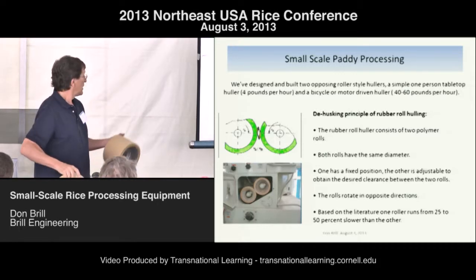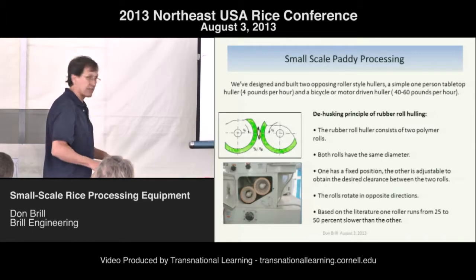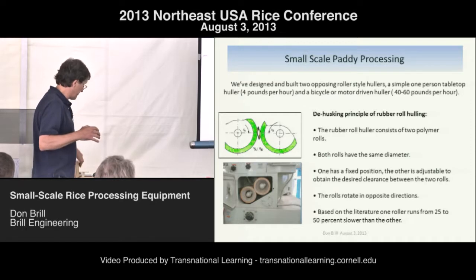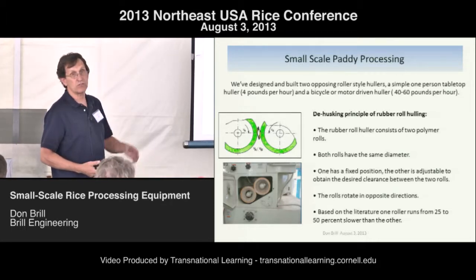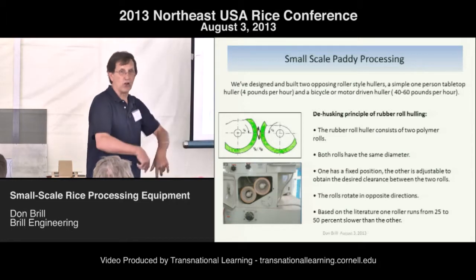The speed ratio is the key number. Some people run at 70% speed differential. I ended up going to 50% and got a better yield — running at about 90% or greater hull removal. That took running the slow roller even slower, but it doesn't reduce your overall volume.